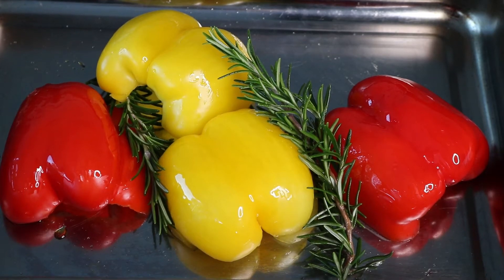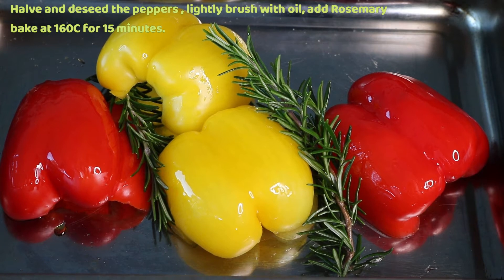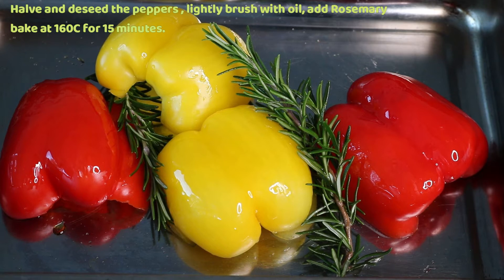Halve and deseed the peppers, lightly brush with oil, add the rosemary and bake at 160 degrees centigrade for 15 minutes.